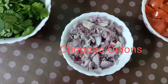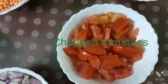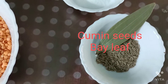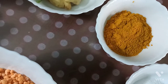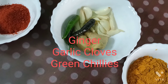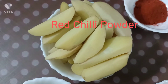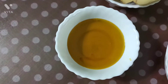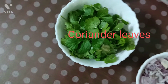Other ingredients needed are chopped onions, chopped tomatoes, cumin seeds, bay leaf, salt, turmeric powder, ginger, garlic cloves, green chili, red chili powder, potato slices, mustard oil, and oriental leaves. That's all.